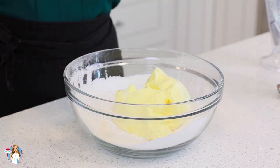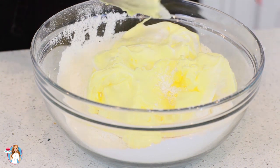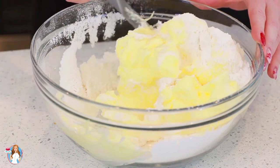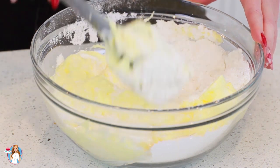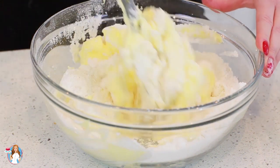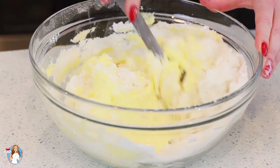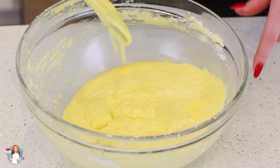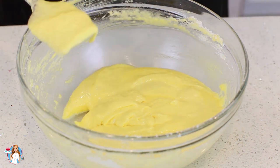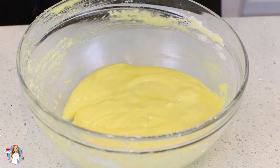Drop the egg whites right on top, and now it's time to fold these together. This is a really crucial step because if you over mix or under mix, the macarons won't turn out quite right. What I like to do is fold from the bottom of the mixing bowl and then flatten the meringue against the side of the bowl, getting all the dry ingredients incorporated as well — just fold and flatten until everything is combined. The batter should ribbon off your spatula and settle back down within about 10 to 15 seconds. You don't want to over mix, otherwise the batter will become too runny.